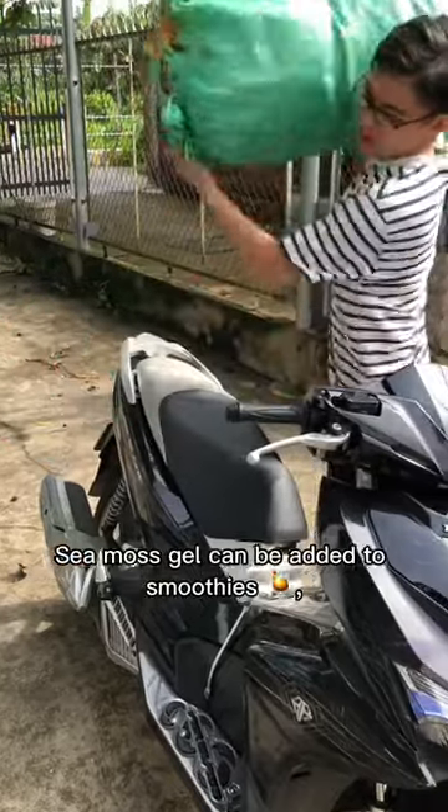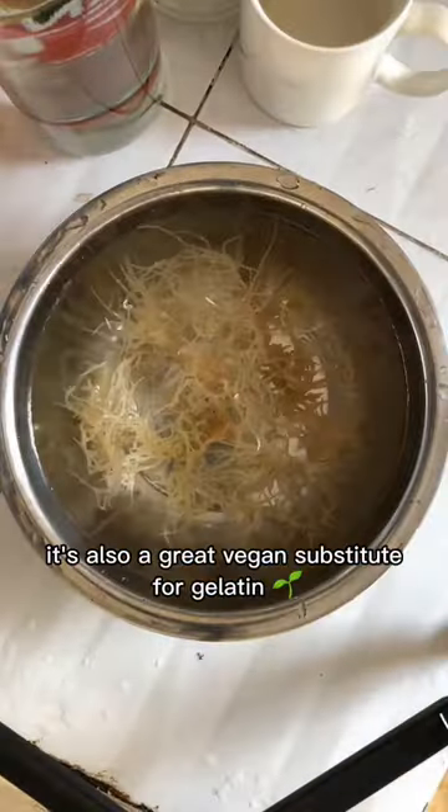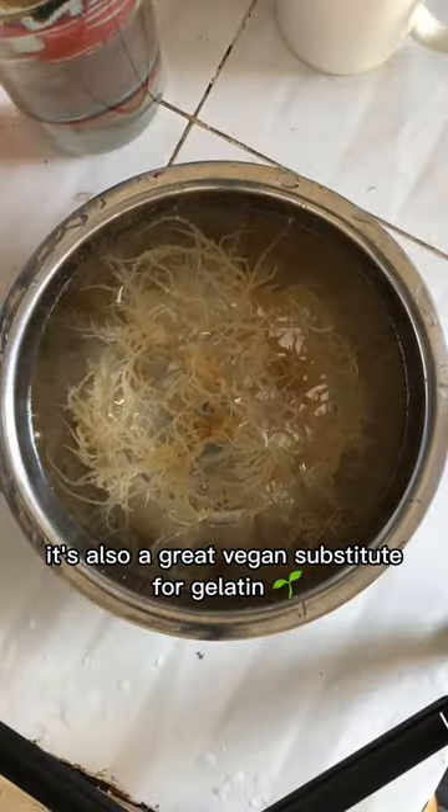Sea moss gel can be added to smoothies, sauces, desserts, and many other recipes to boost their nutritional value. It's also a great vegan substitute for gelatin.